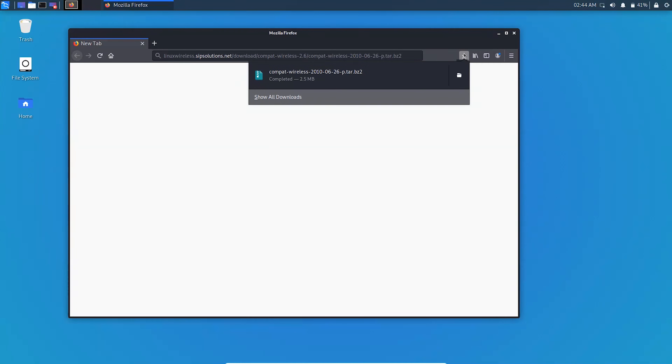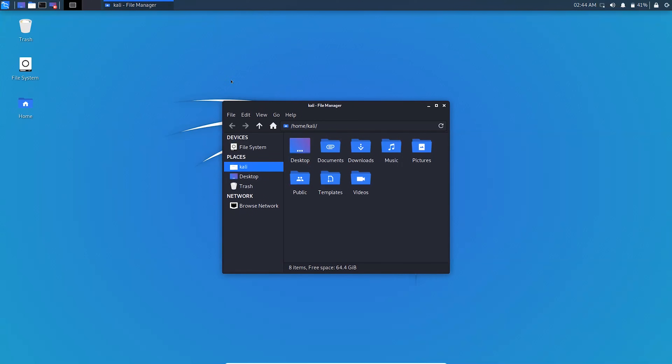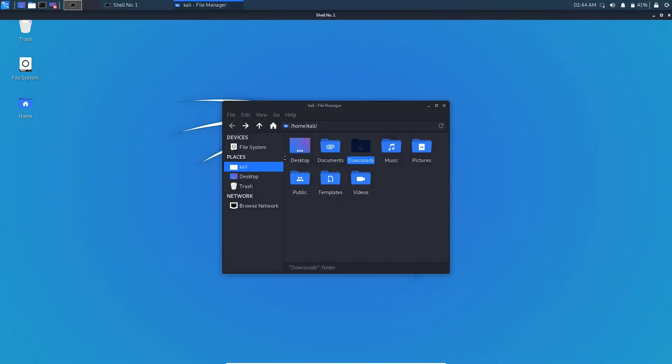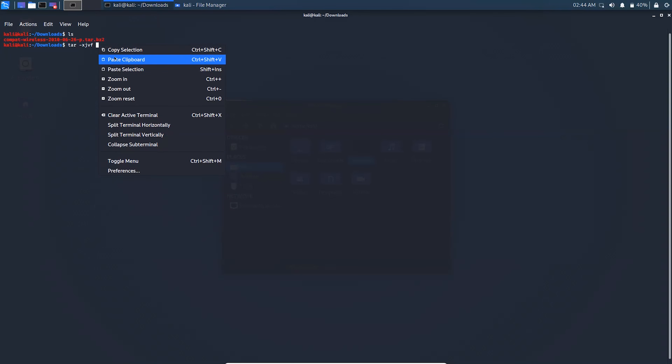The compat-wireless driver is downloaded. Go to the folder where you downloaded it and open that folder in the terminal. This is the zip file of the compat-wireless driver — copy the filename. To extract the zip file, type 'tar' followed by hyphen 'xvf', then a space and paste the filename you copied.